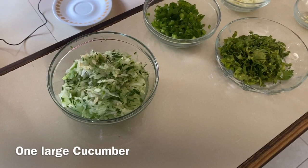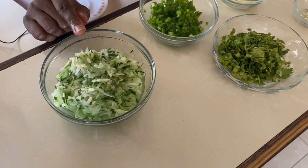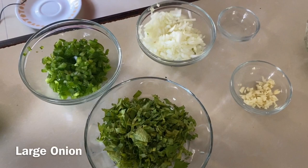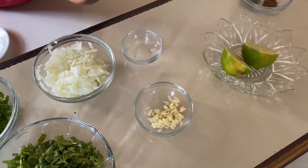We have one large cucumber which is grated. Remember to grate the cucumber with the skin on — the best nutrients are always right under the skin. We have one large sweet pepper which is also chopped, one onion chopped, one bunch of parsley which is also chopped, and one clove of garlic. All these ingredients must be chopped really fine to get a really good pickle.